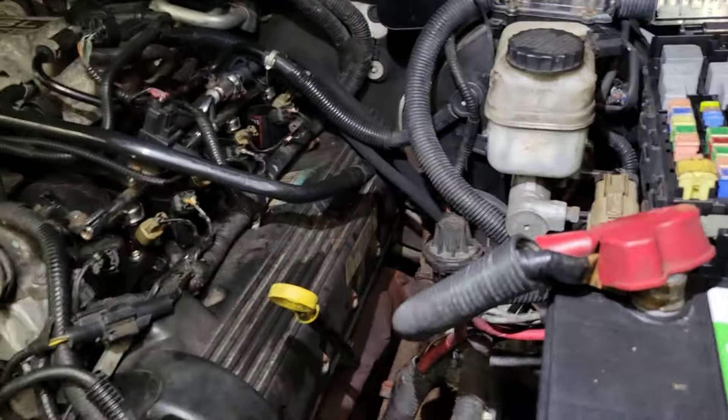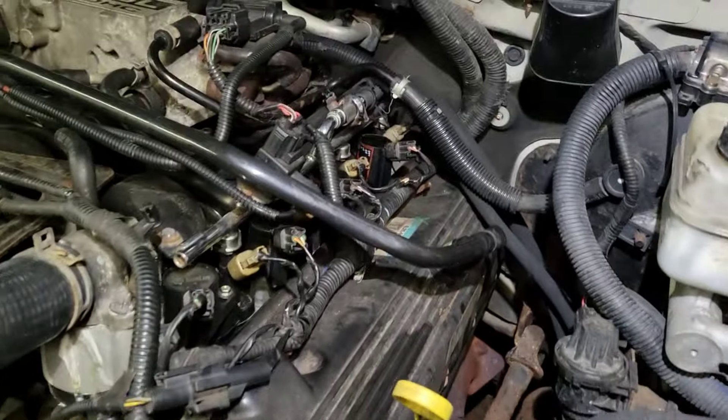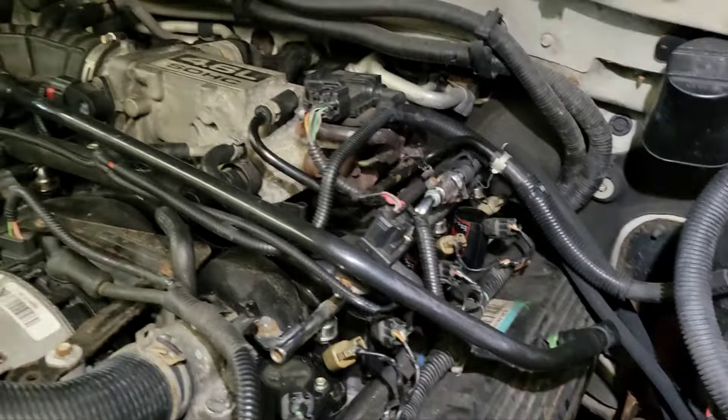Hey guys, just down and dirty on this 2005 Ford Explorer. Got it running good without one of the O2 sensors on this bank — got a plug cap. What I'm gonna do is take a current reading on the fuel injectors to make sure all of them are going good. It's the third fuse down, 15 amp fuse over here in the box — I'm gonna pull that fuse.